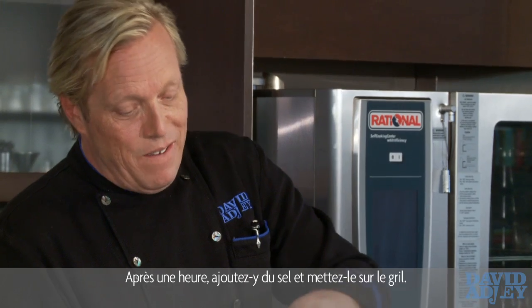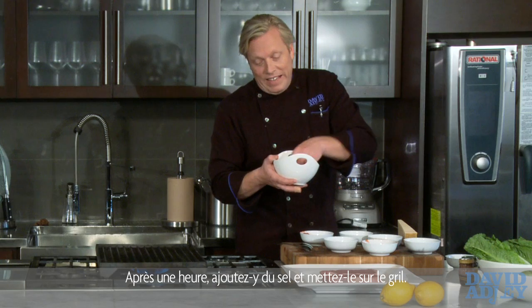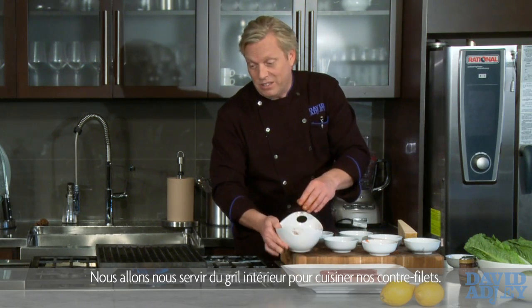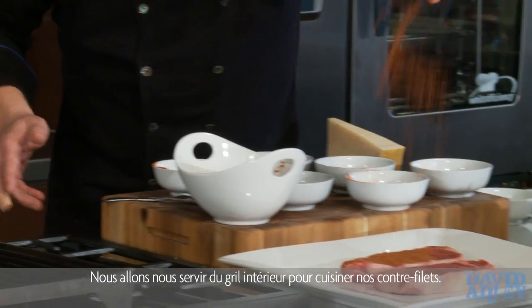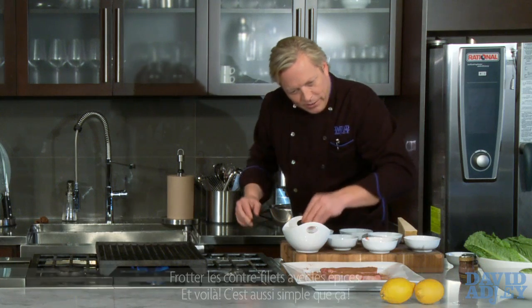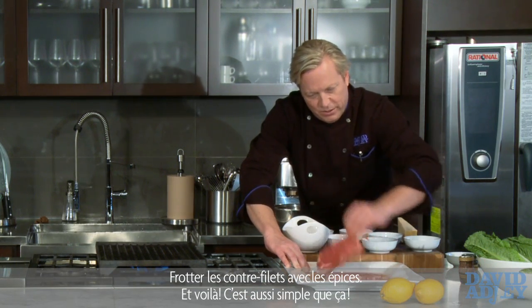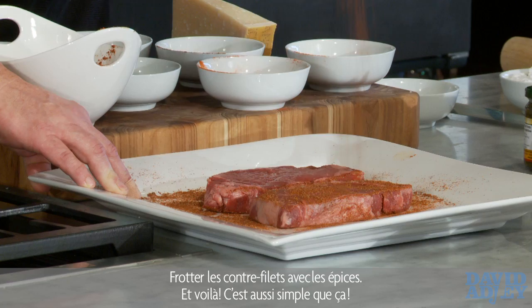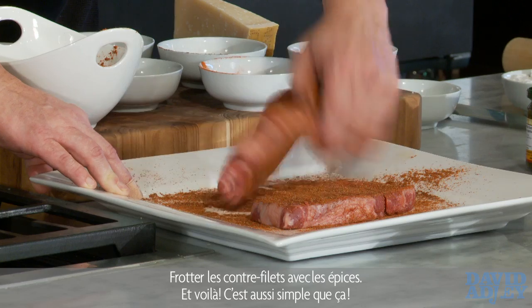I like to keep the salt separate. This way you can rub down the steaks, forget about them for an hour, come back, salt them, and then get them on the grill. We're inside so we're doing the inside grill. The reason they call it a rub is we want to rub it in — flip those steaks over, rub it in, and that's that.